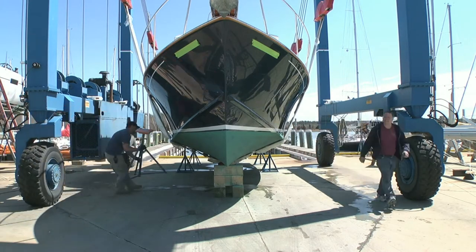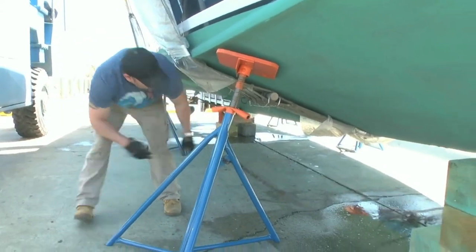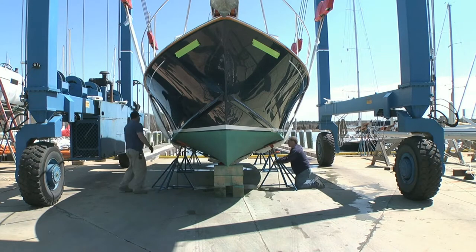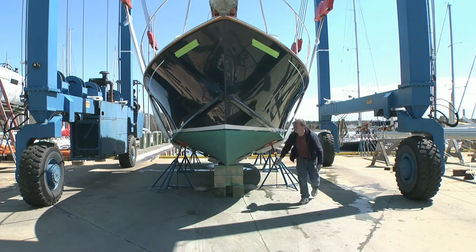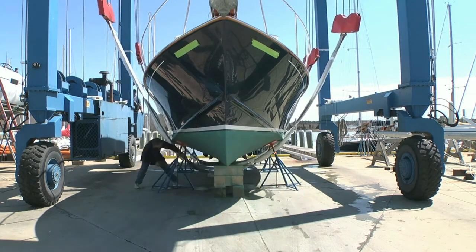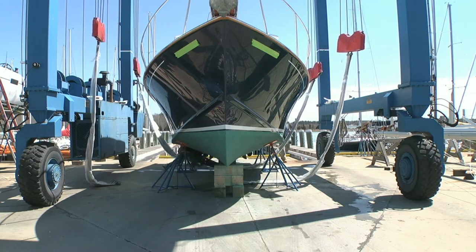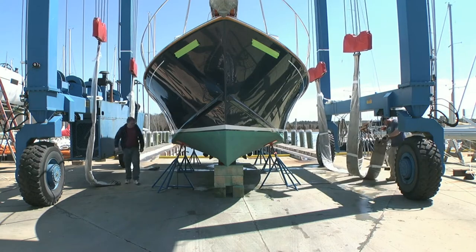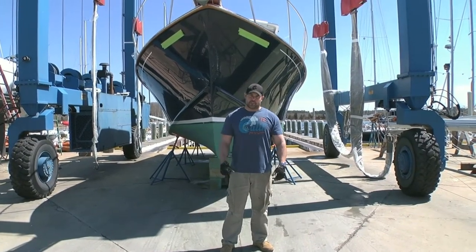And there we have it — a 33-foot 40-er, blocked up and secured.